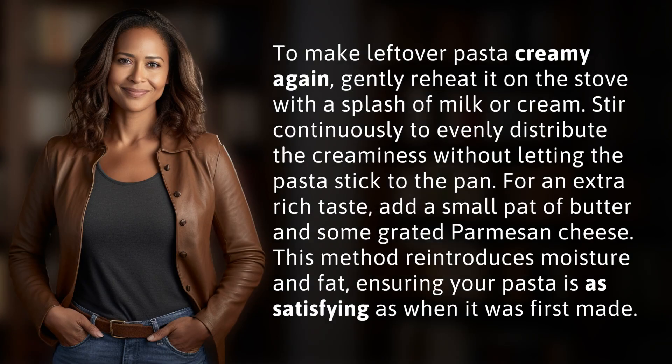To make leftover pasta creamy again, gently reheat it on the stove with a splash of milk or cream. Stir continuously to evenly distribute the creaminess without letting the pasta stick to the pan. For an extra rich taste,